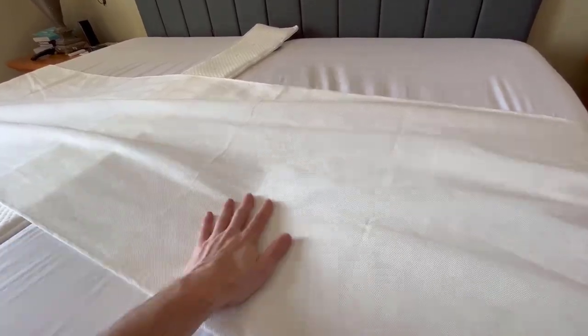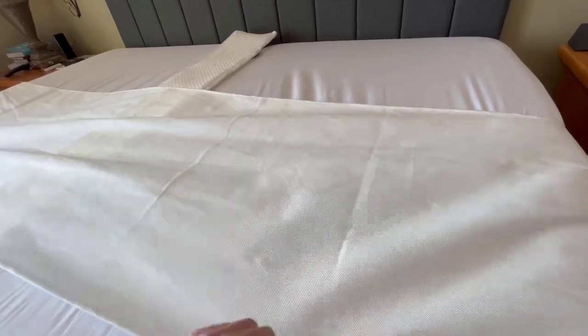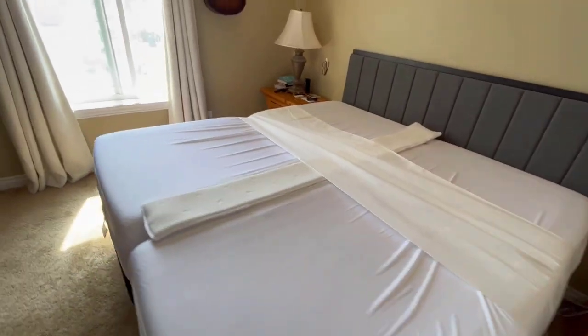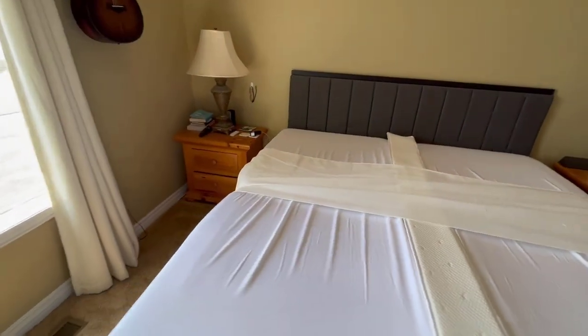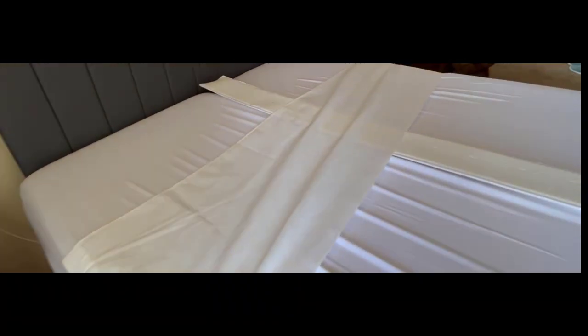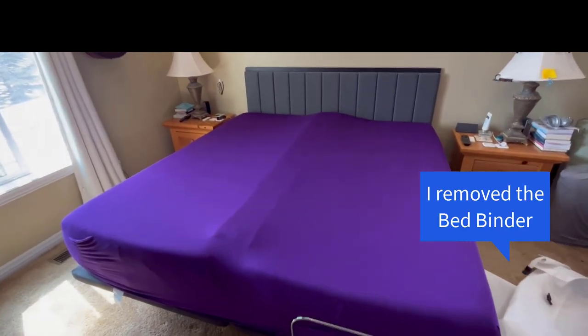The bed binder does change the way the mattress feels a little bit, but not much. You'll want to make sure you put a sheet over it, otherwise it's not going to be the most comfortable thing to sleep on. We're probably going to return it because we have side retaining bars on our adjustable frame — they go in the corners and on the sides, keeping the mattresses pushed together. The bed binder is more to keep them from sliding apart and making the gap bigger.